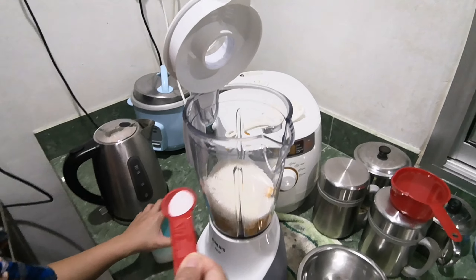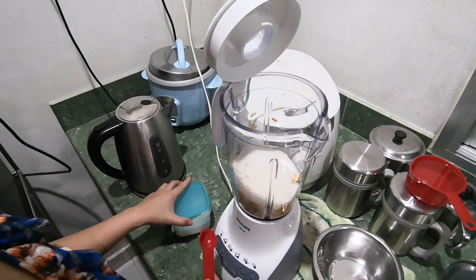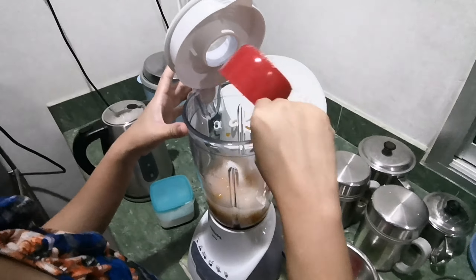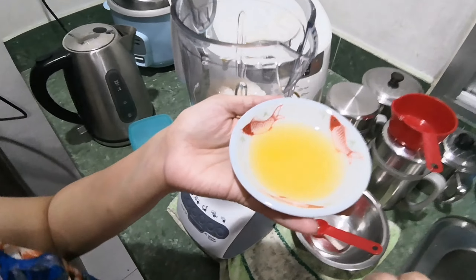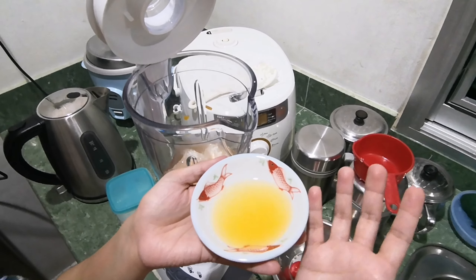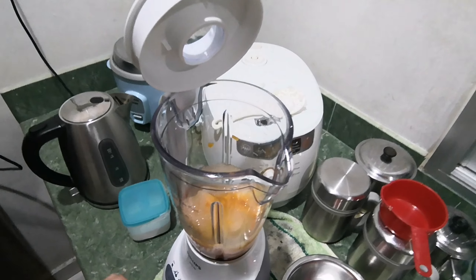I will add one cup of white sugar, then one fourth tablespoon of salt, one cup of water, and then about one and a half to two tablespoons of lemon — or you can also use calamansi juice. So just add it all together inside the blender.